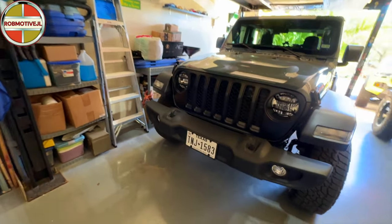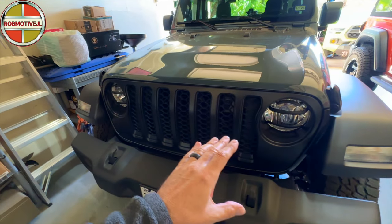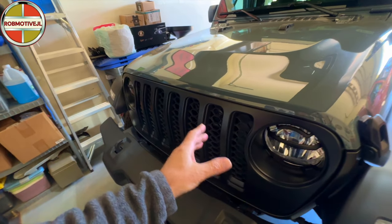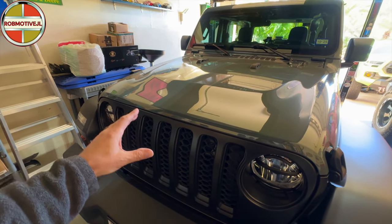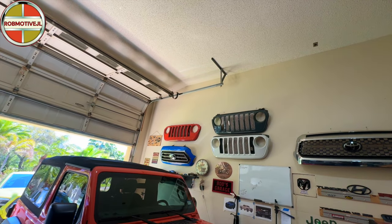We're going to start off right over here in the front. I have changed the grill. I put a black grill on simply because I like the difference in color between the grill — it differentiates it from all the rest of the gray, or blue, or blue-gray, whatever you want to call that color. The old grill is sitting right up there on the grill graveyard wall.